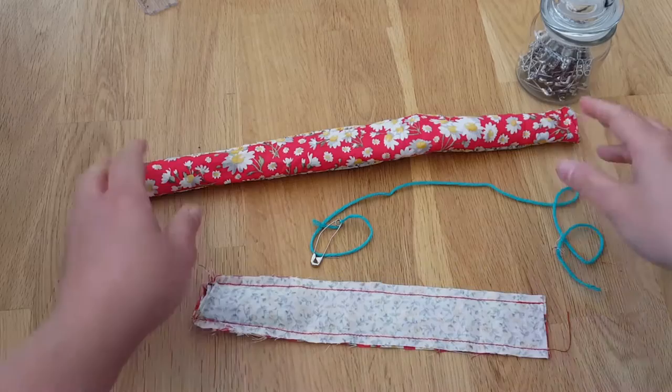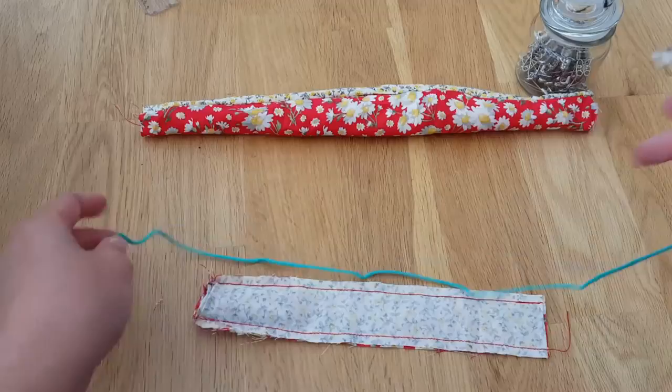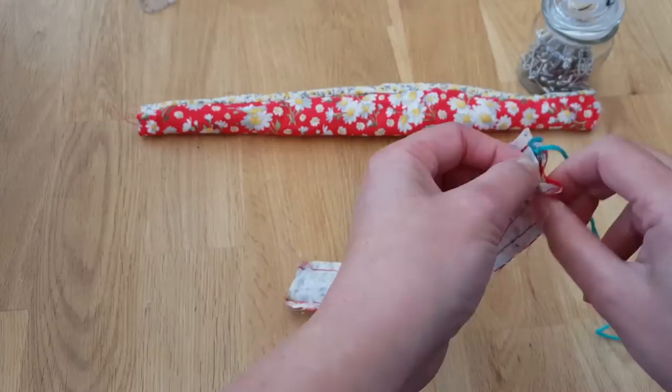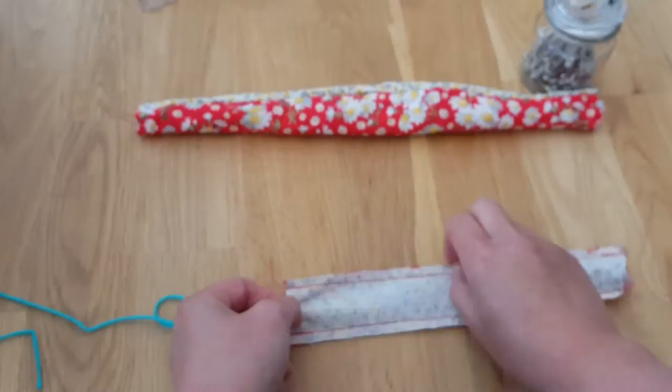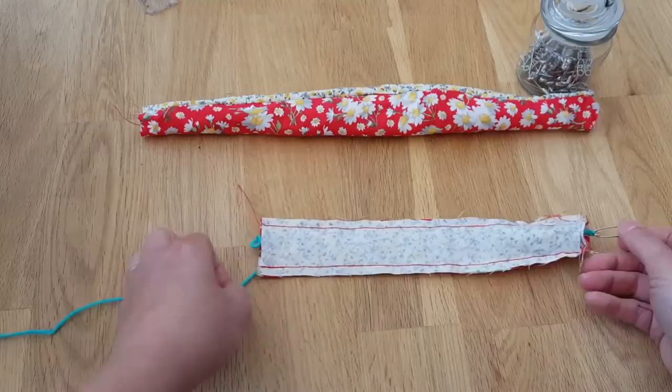So you've got a tube of fabric which you want to turn through so the right sides are facing, a bit like this one. That is a way to help you do this a bit more easily because it can be a bit tricky. So what you need is a safety pin and a piece of wool or string, and what you do is you poke it in one end and thread it all the way down so it comes out the other end of your tube.